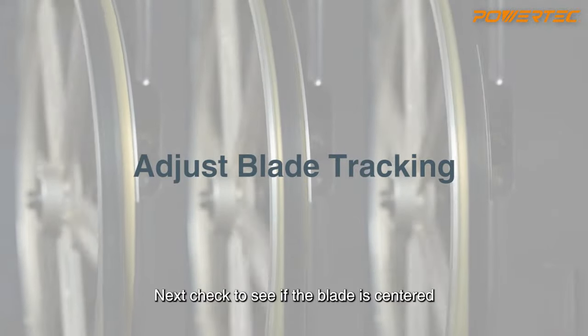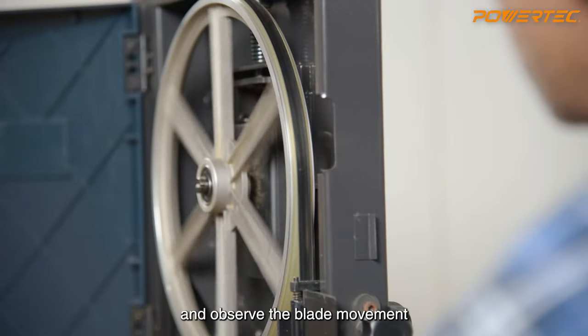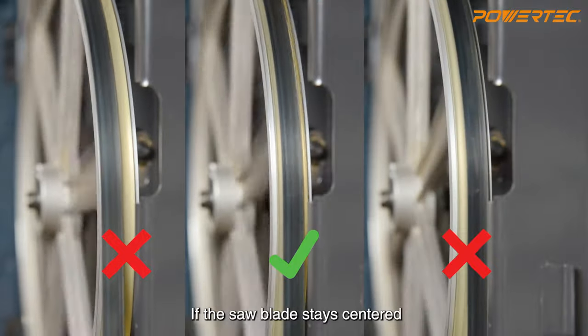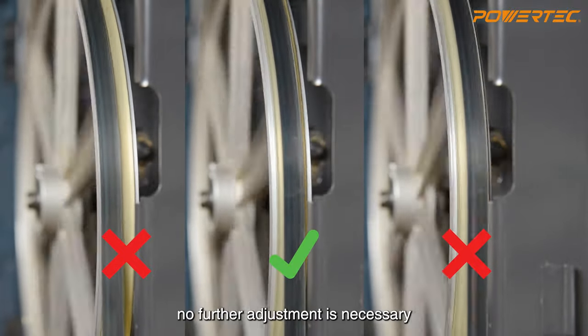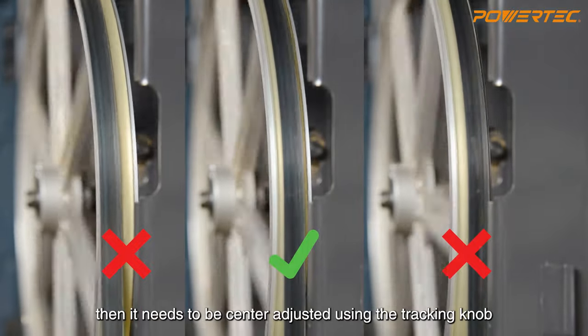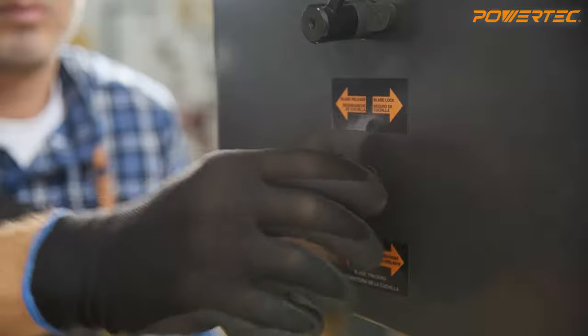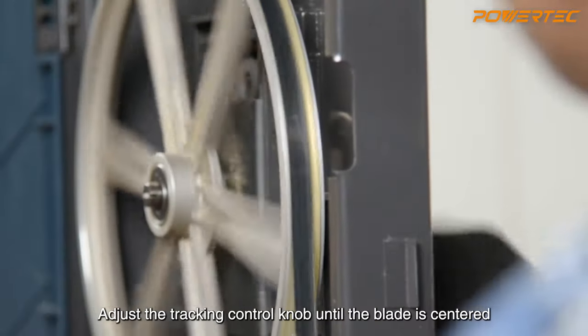Next, check to see if the blade is centered. To do this, manually rotate the drive wheel clockwise and observe the blade movement. If the saw blade stays centered, no further adjustment is necessary. However, if it keeps tilting to one side, then it needs to be centered using the tracking knob. Adjust the tracking control knob until the blade is centered.